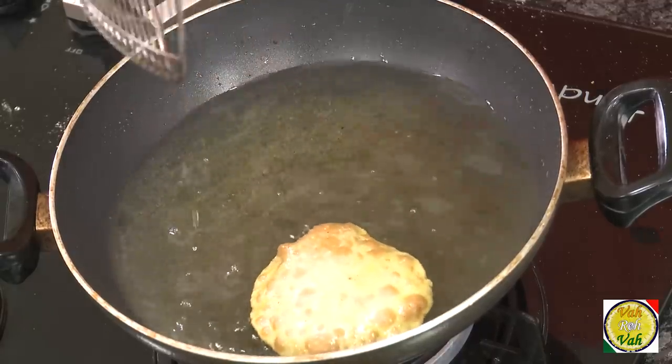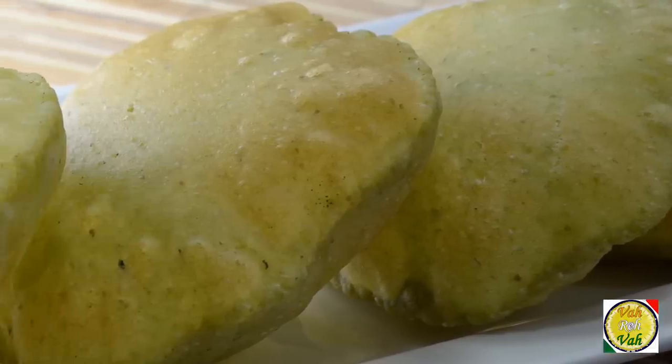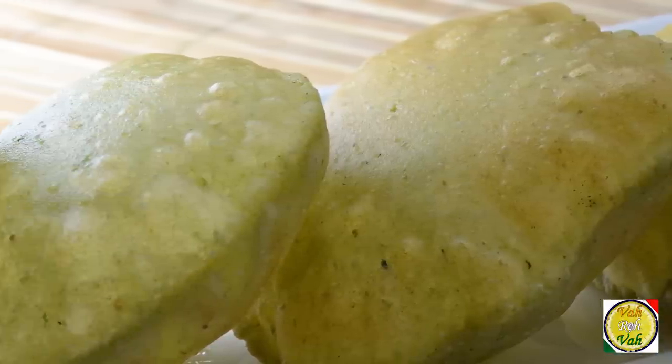Whenever you make puris, make sure you serve them hot — roll them ahead of time and fry just before eating. Look at these fantastic puris! The difference between a regular puri and this one is that this puri has a lot more flavor, and it's a great way to put vegetables into your puris. You can not only use green peas, but also blend in other vegetables — instead of adding too much water, take the moisture from the vegetables to mix your dough. This is just another variation to encourage you to use different combinations and variety of foods — make these and surprise your family!